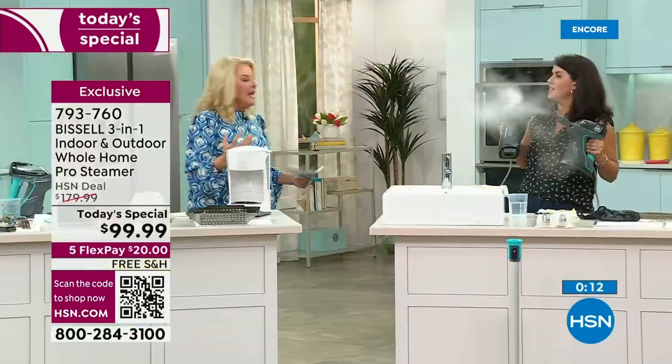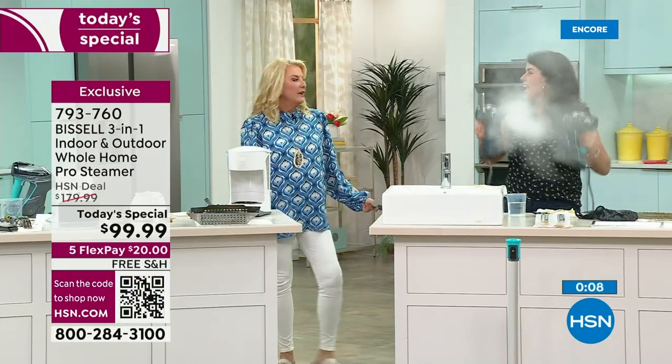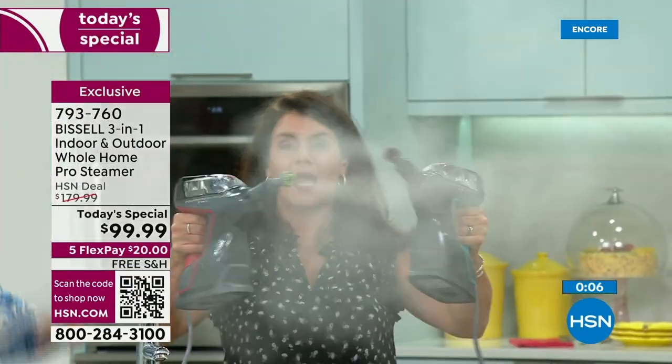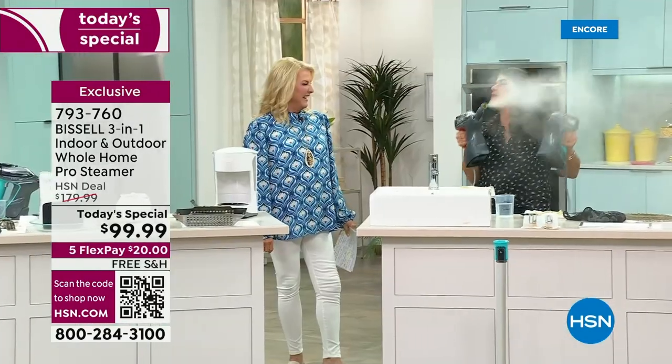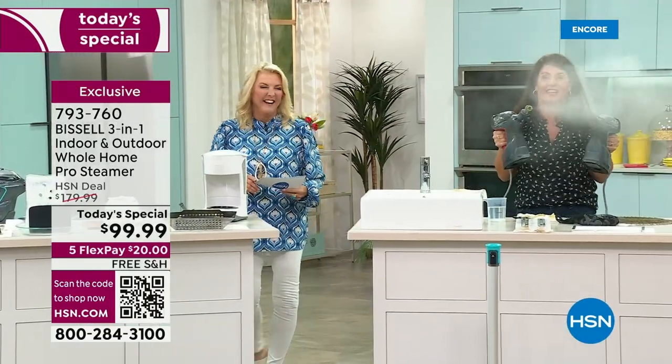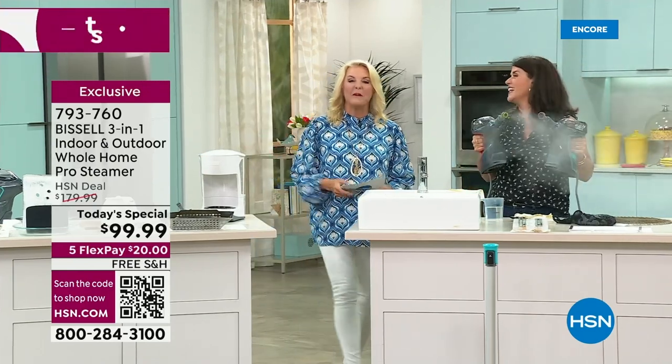If you clean with chemicals, I really hope you'll consider buying this with our five flex because it's $20 to get it home. Everything just looks much cleaner, much brighter, and you're not using all those harsh chemicals, which we know are horrible for you. When Jude comes home and I'm doing the oven with this, you just get that trigger and you're going to blast away all that winter mess. You're going to love it. Thank you for cleaning up the studio — it went from a hot mess to super shiny clean.